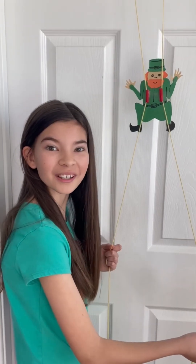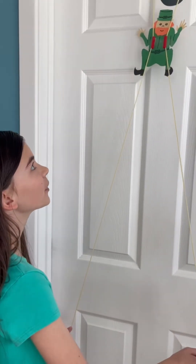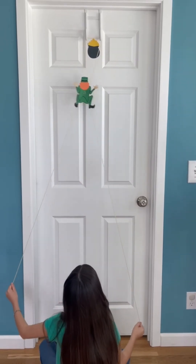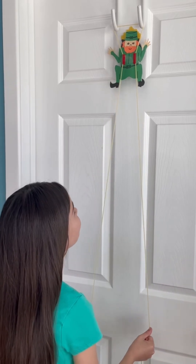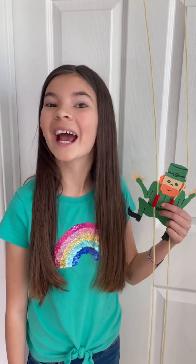But how does it work? When you pull outward on the strings, it creates friction between the straw and the string, helping your leprechaun climb. When we bring our strings parallel with the straws, there's less friction causing our leprechaun to fall. Have fun making your own climbing leprechaun and have fun learning!